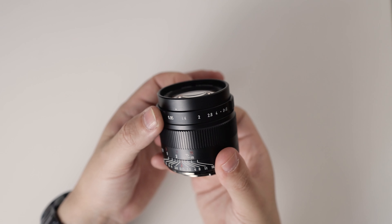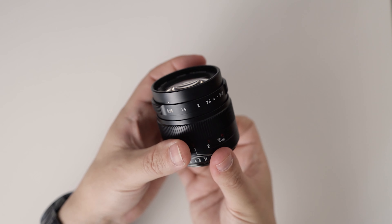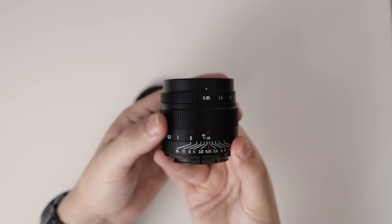A bit too smooth for my preference — I would have liked a bit more resistance, as I have big hands and I'm afraid to change settings by accident. I mounted the lens on my Sony a6400 camera so you can get a better idea of the size.